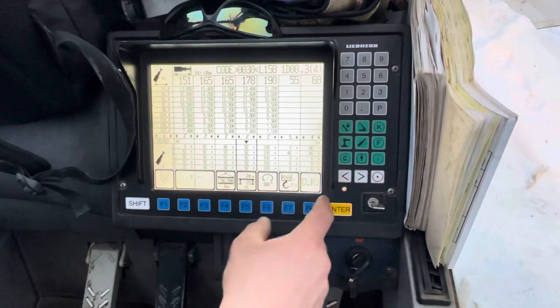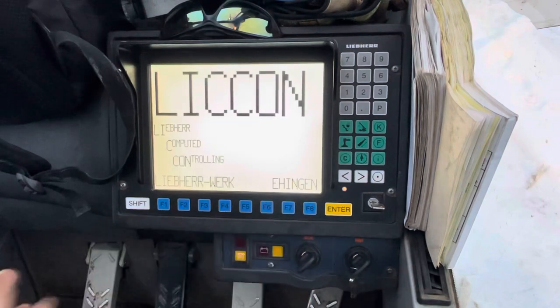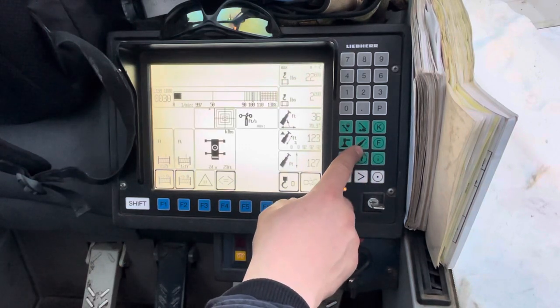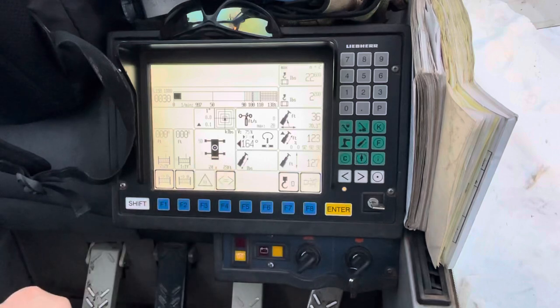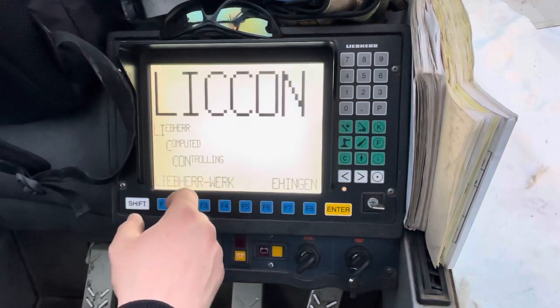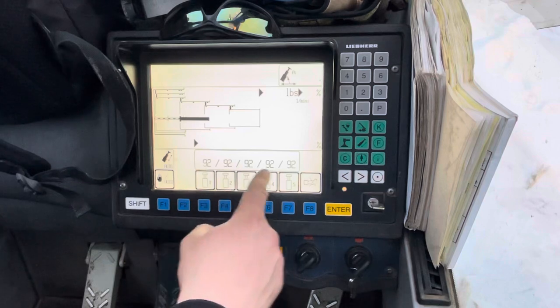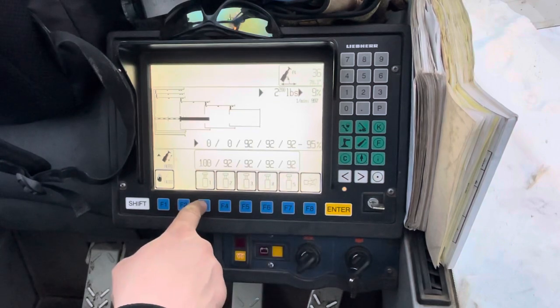Once you've got the one that you want, hit OK and it'll take you to the working screen. When you hit this button for the telescope, you'll see that it has preselected those sections for you. If you want to change it, you just hit this button.